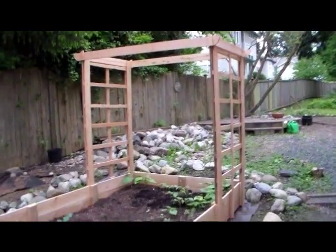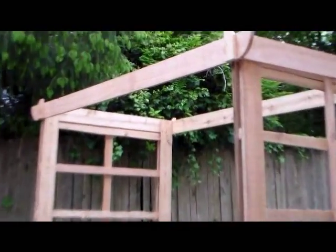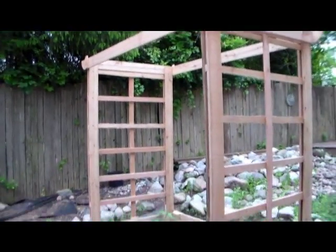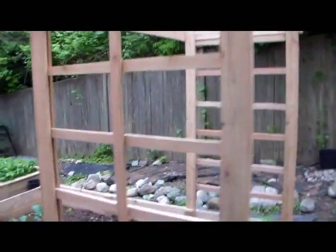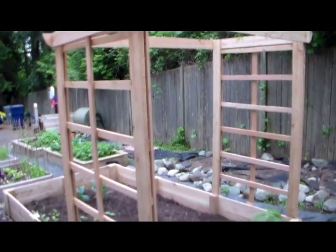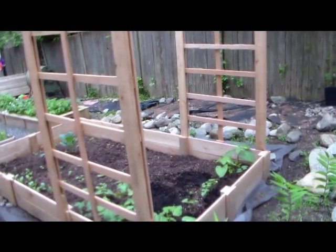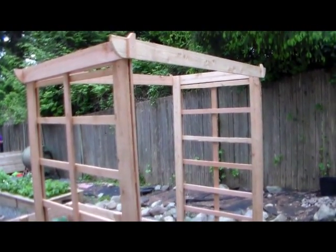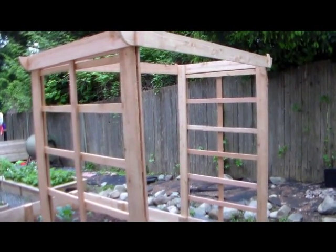Here's the trellis that my family built me for Mother's Day. It's a pretty simple trellis out of cedar fence boards. It costs around $30 for the parts plus some screws and nails. That will be a great place for the scarlet red beans to climb, and some will probably be hanging from the top. These are the big beans with the long pods, so it'll be really neat to see that this summer.